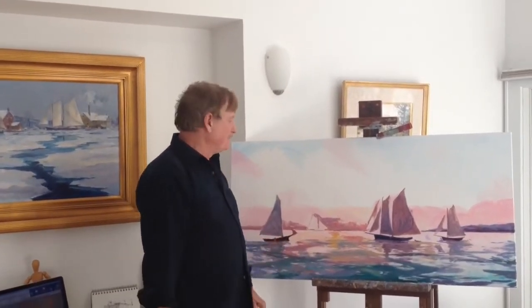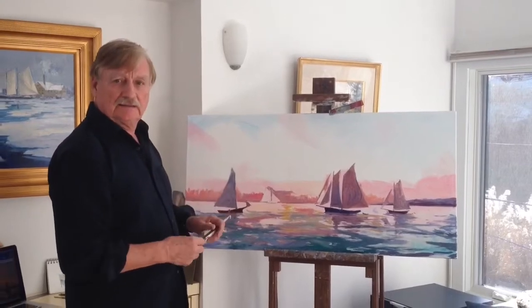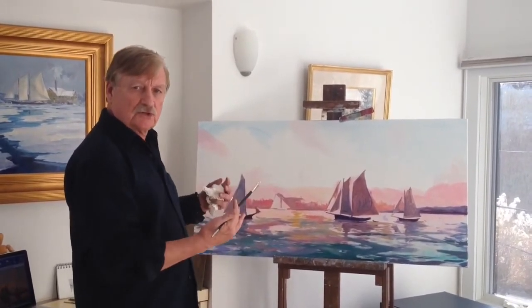Hi, I'm Len Mazeret. Welcome to my studio in Westport, Connecticut. I'm painting right now a scene that is one of my favorites, and I wanted to show you how I begin a painting and structure it.